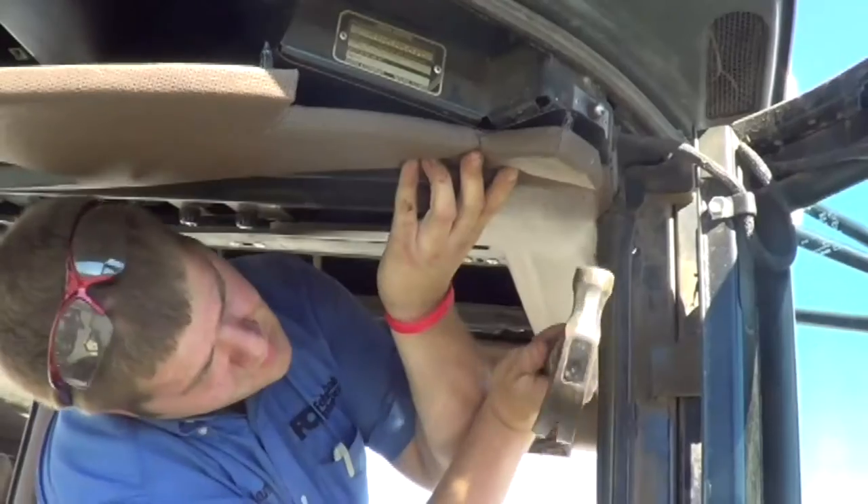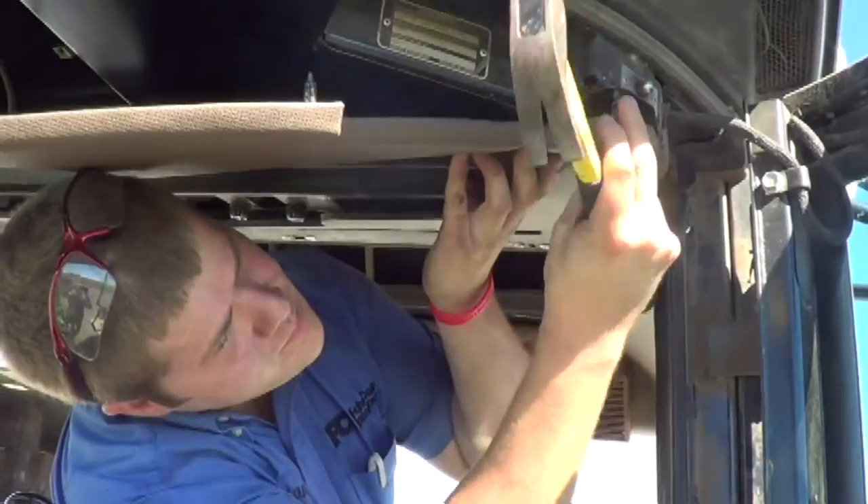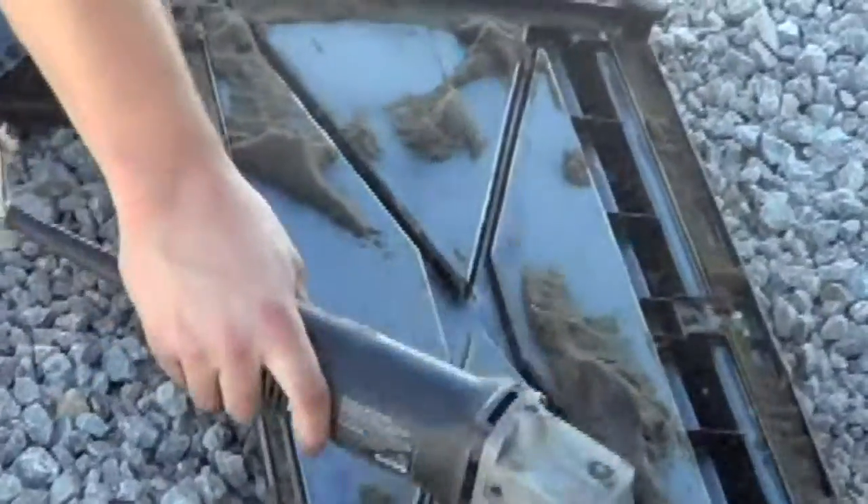Put the new headliner up into place and tap in the eight push pins with a hammer. It should line up perfectly.